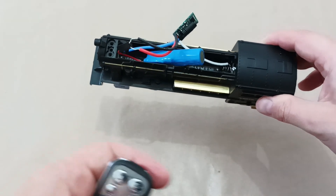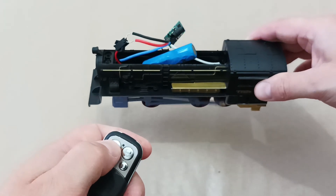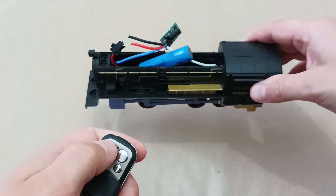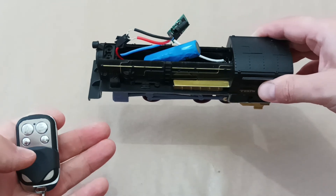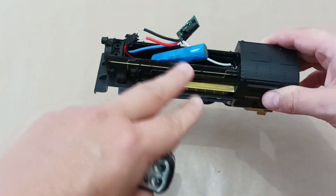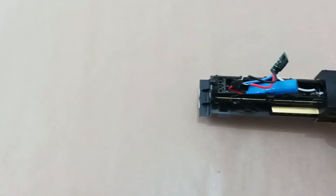Now I have everything connected. As you can see, the train wheels are rotating very fast, so we will have to add some resistors to lower the voltage a little bit.